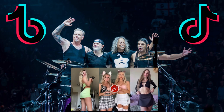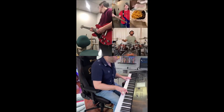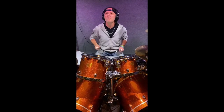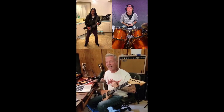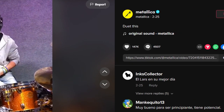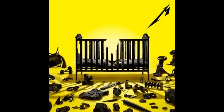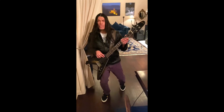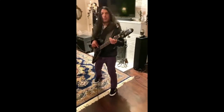Metallica decided to hype things up and released their track on TikTok. On this social network, a trend has long gained popularity where one musician posts their part, then another adds their own, and so on. Ulrich's drums part was posted first, then Trujillo's bass and Hetfield's guitar parts were posted online, and Hammett was the last to join. The only thing in the video description was a call to play a duet. Most likely this is some kind of PR campaign for the long-awaited release of the album '72 Seasons,' which is scheduled for release on April 14th. It is always a pleasure to watch big stars in home interiors.